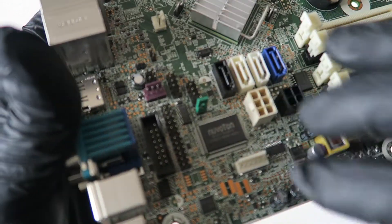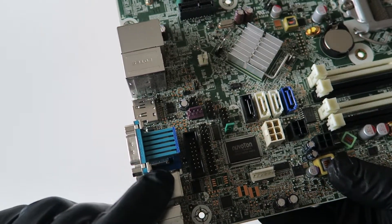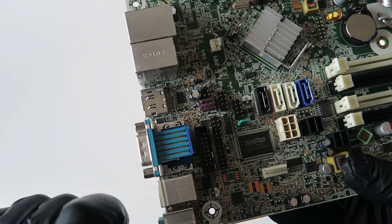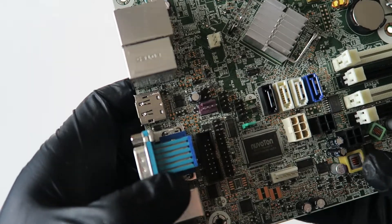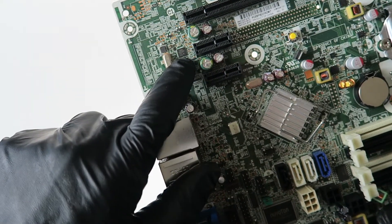Here's an audio chip right there, and the LAN chip is right there as well.